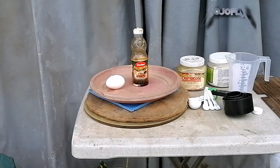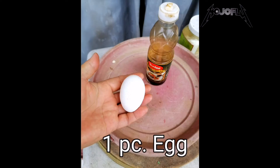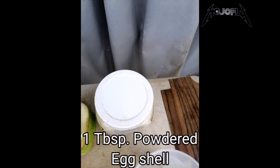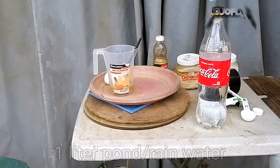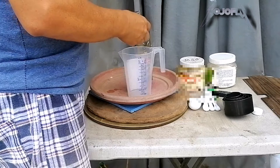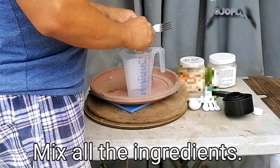These are the main ingredients: 1 piece egg, 2 tablespoons fish sauce, 2 tablespoons MSG, 1 tablespoon powdered eggshell, and pond water or rain water. Do not use chlorinated water because the bacteria will not develop. Mix all the ingredients.